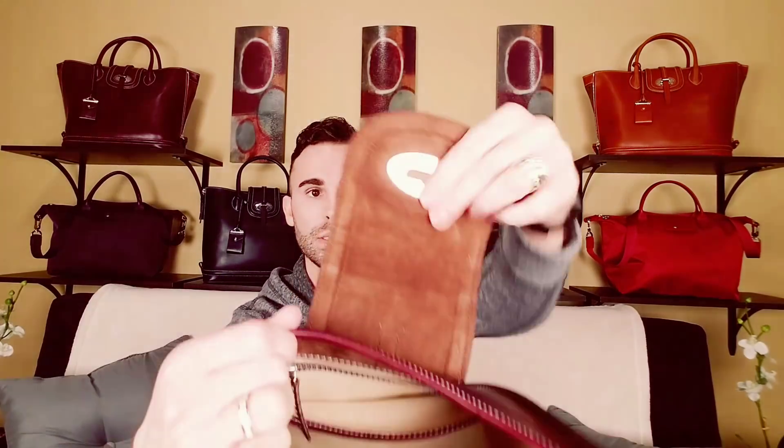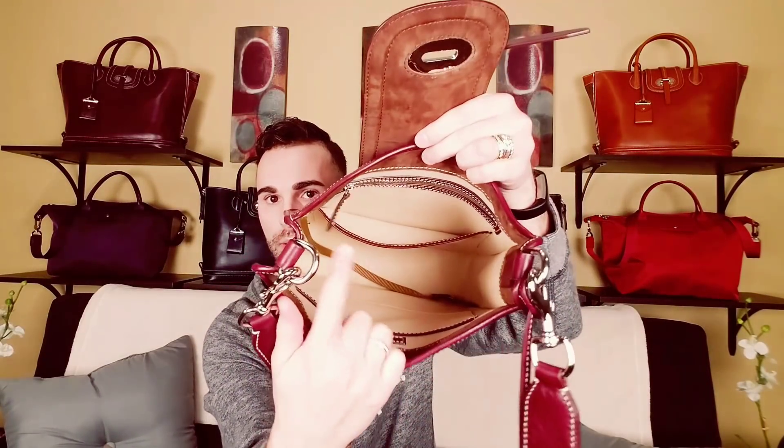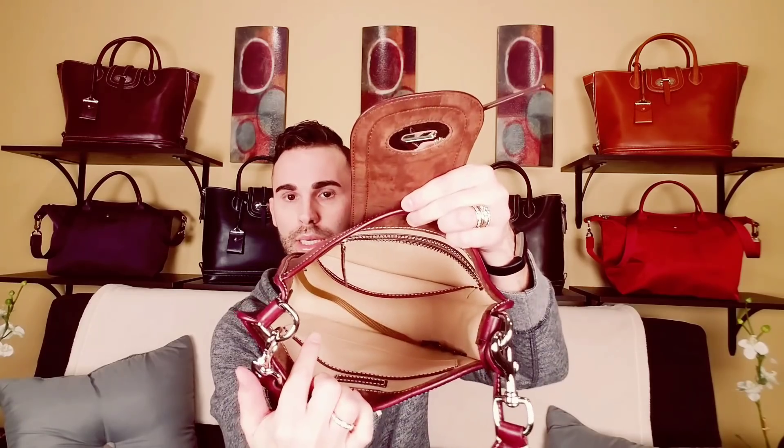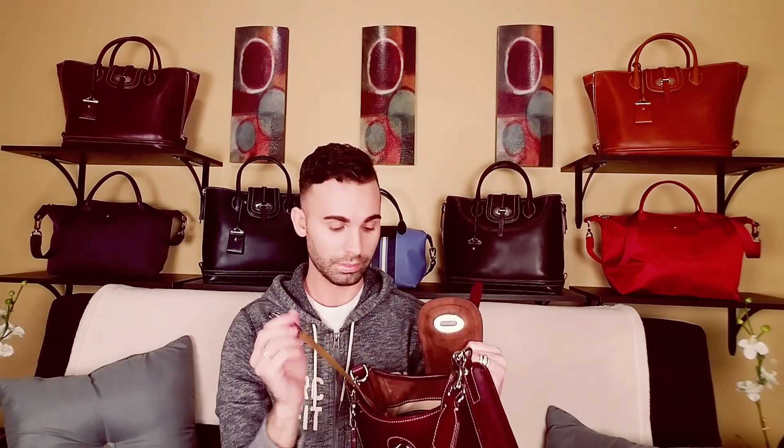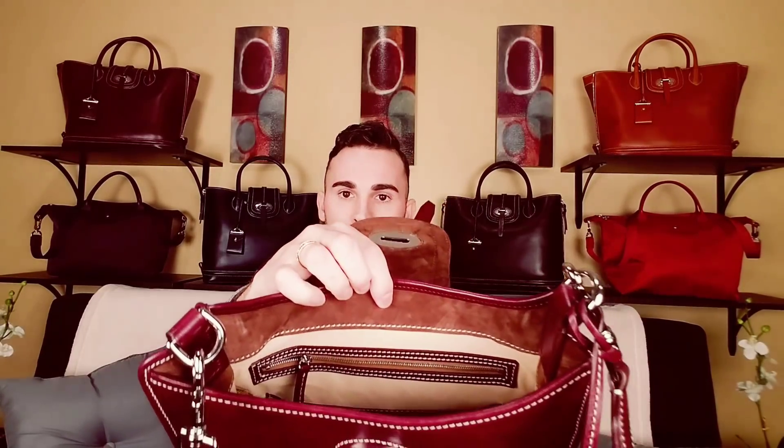On the inside it's got suede, and there's a heavy plaque in there which is really nice. It's got one zipper pocket, the main zipper pocket, a slip pocket, and the keykeeper — though the keykeeper hardware is gunmetal and doesn't match the palladium exterior. On the other side, you have the Dooney & Burke plate and another slip pocket, with the top edge lined in that really pretty brown suede. It's an extremely well-made bag.